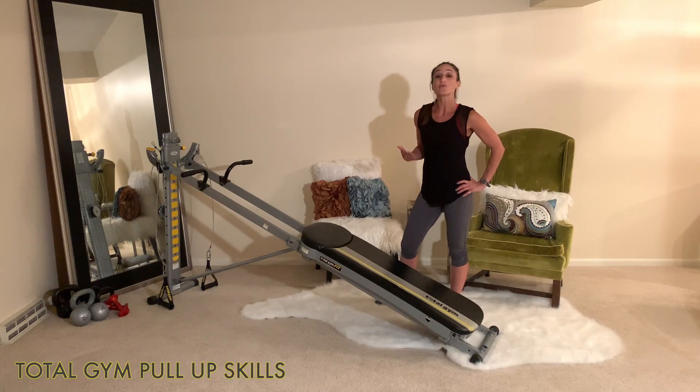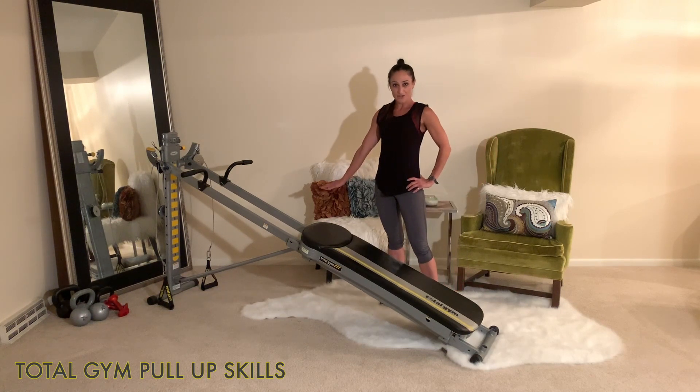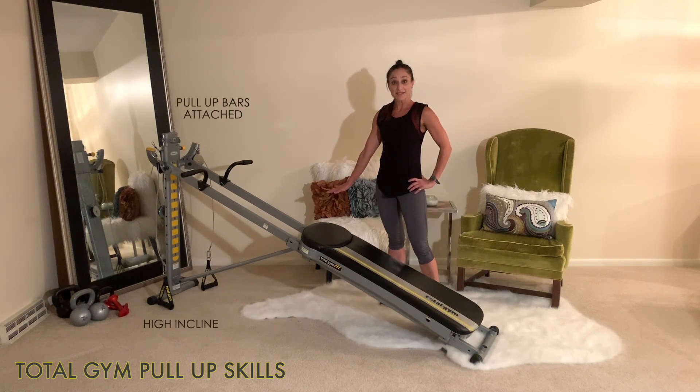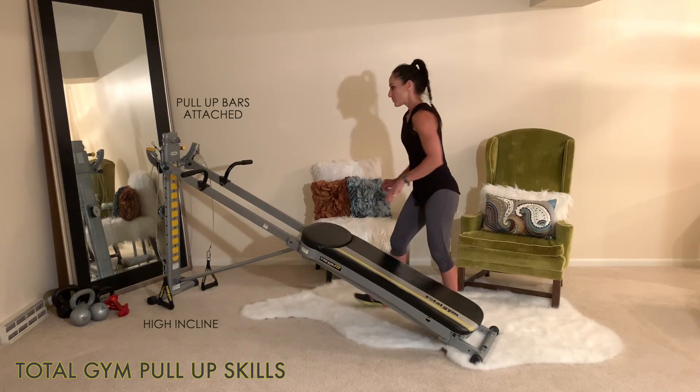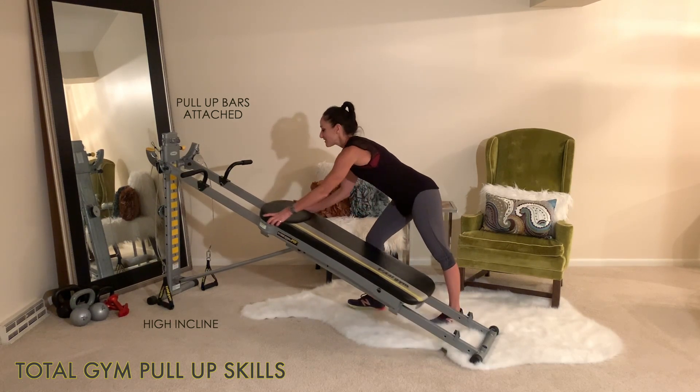Performing a pull-up on your Total Gym will prepare you so that you can do a pull-up freestanding on a monkey bar. Whenever you're doing your pull-ups, make sure that you have your incline set at the highest level so you can feel the gravity resist you. Make sure that your pull-up bars are attached.